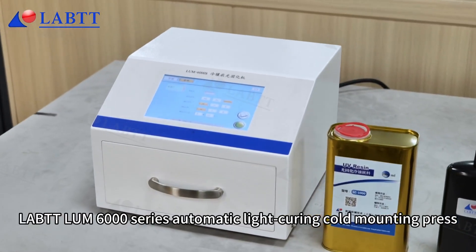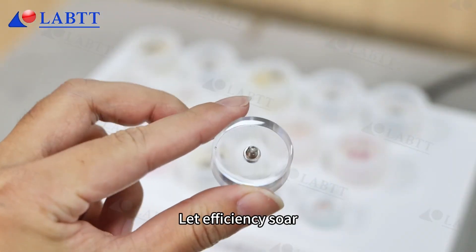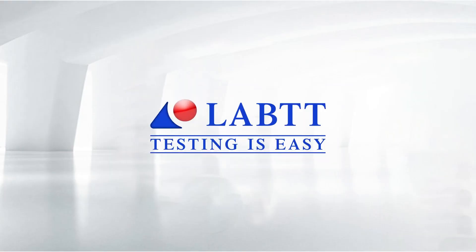LABTTT LAM6000 Series Automatic Light Curing Cold Mounting Press. Let efficiency soar. LABTTT — testing is easy.